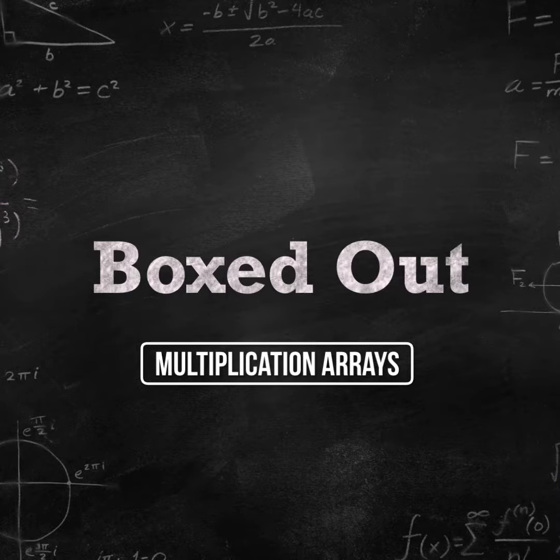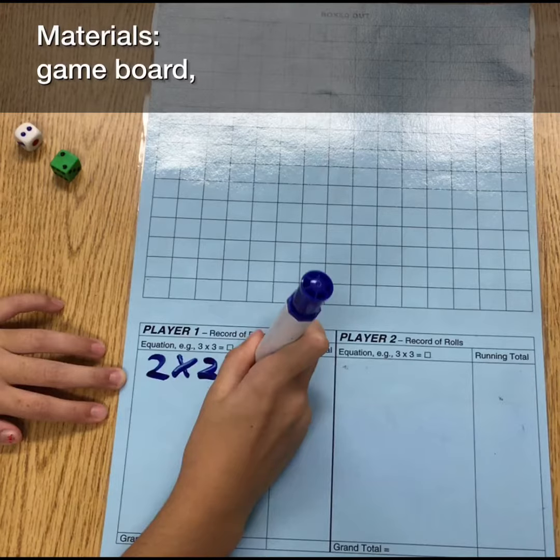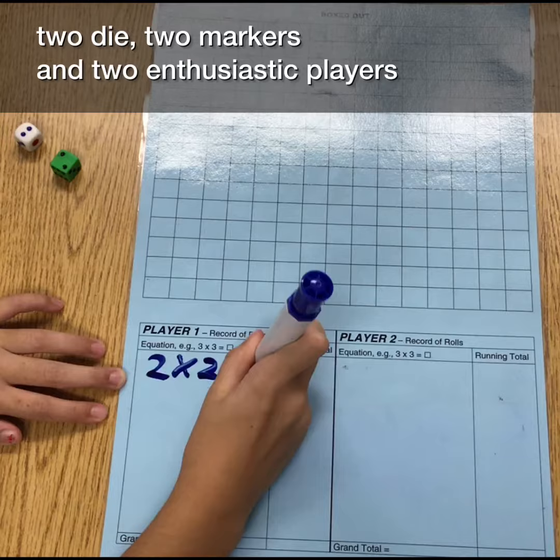It's time to learn how to play Boxed Out. Game board, two die, two markers, two enthusiastic players.